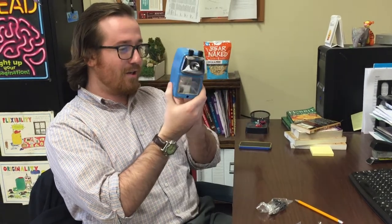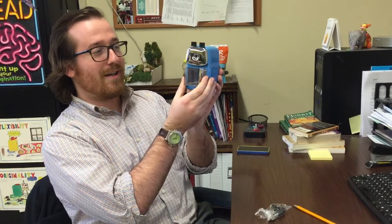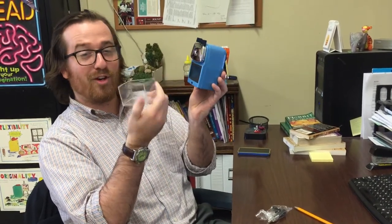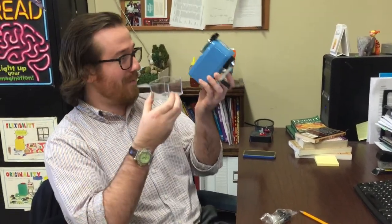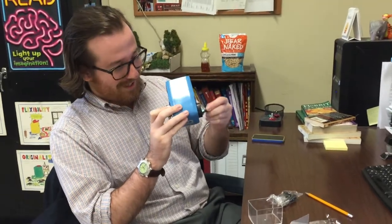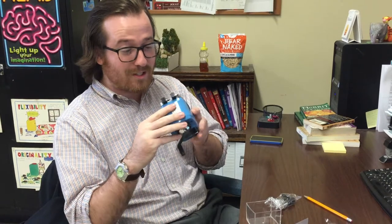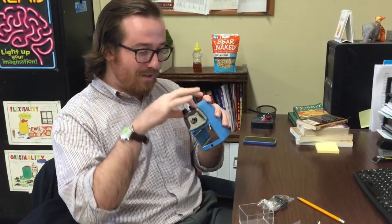And the tray here — look at this — genius construction right there. When the tray gets full, you just take it right out and empty your shavings. It appears to be very solid stainless steel crank mechanism. In all honesty, this is solid construction. This is not a pencil sharpener that you'd buy at your local Kmart. I'm impressed with this.